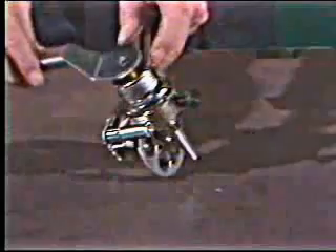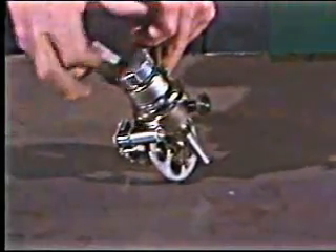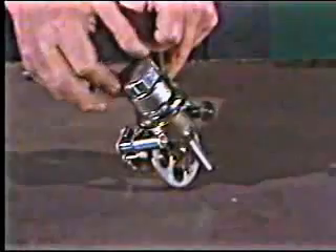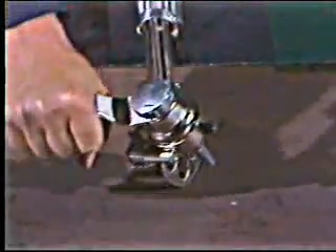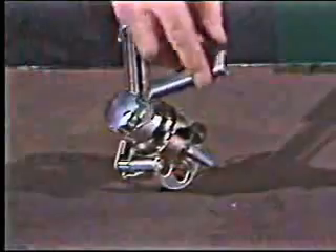Sometimes you have to reach your cut out of position. When that happens, you can use the auxiliary handle for a second handhold to steady the torch. It's out of the way of the flame, lets you see the cut line, and can be positioned anywhere around the torch head.